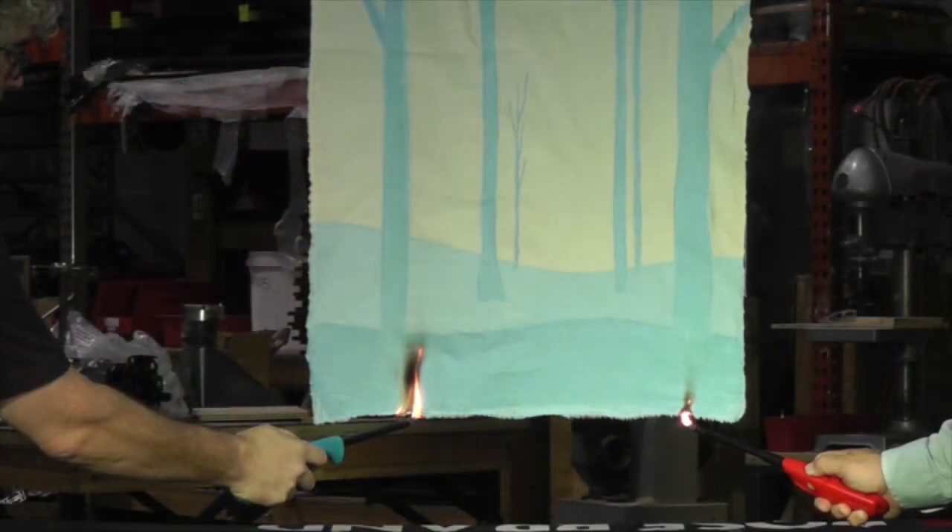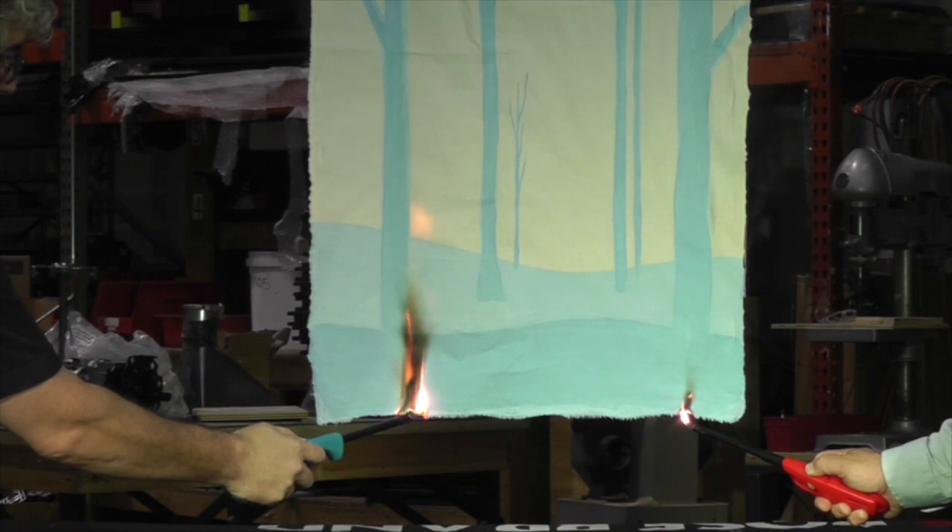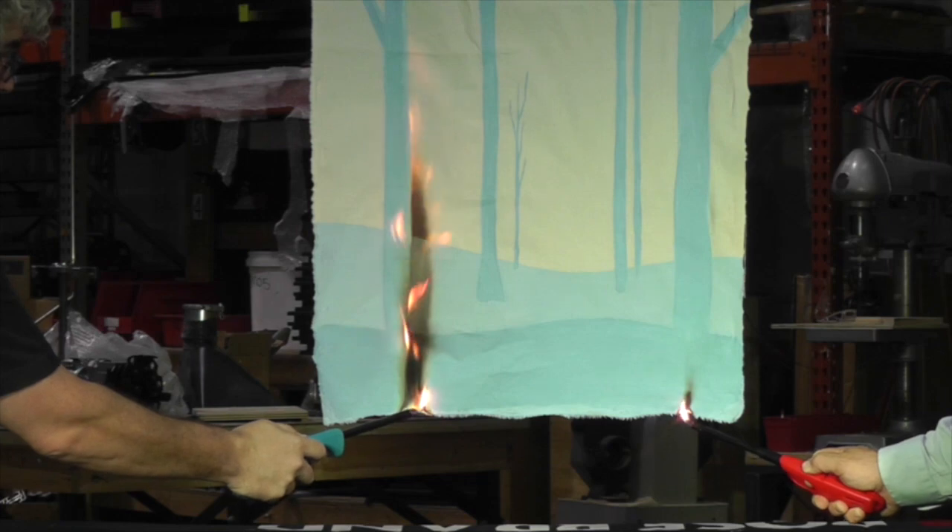Let's demonstrate on a painted muslin backdrop this time. Again, the right side was treated with FireStop, and the left side is untreated. FireStop simply stops items from igniting.